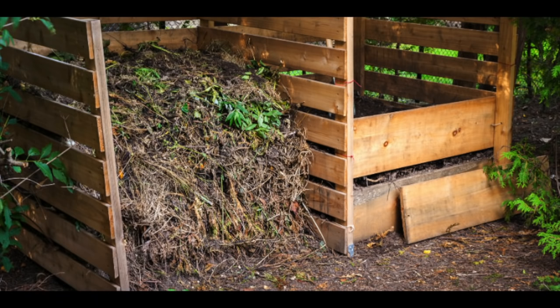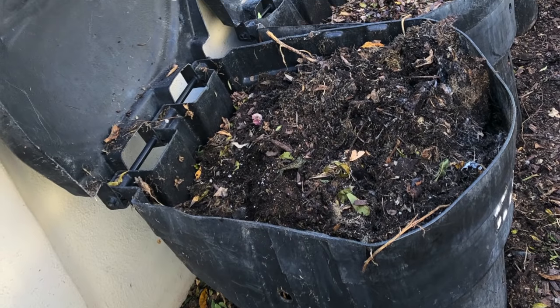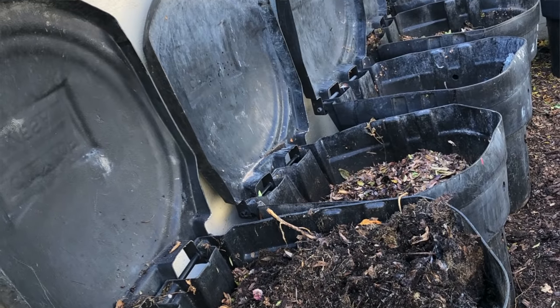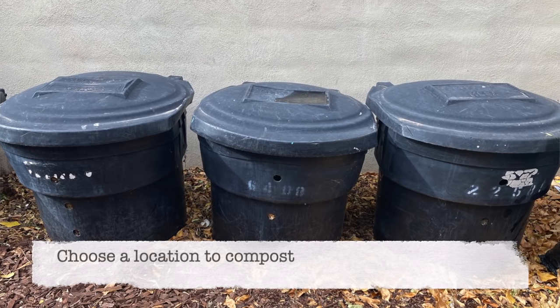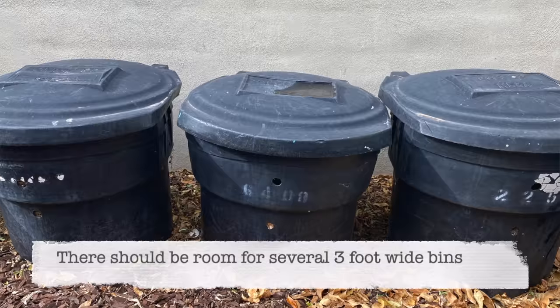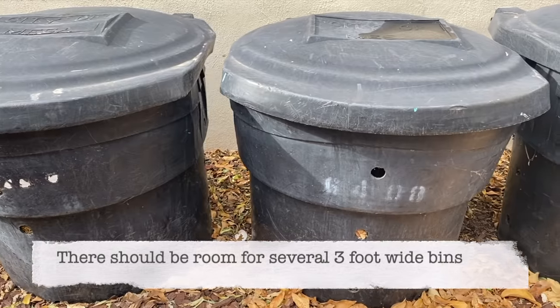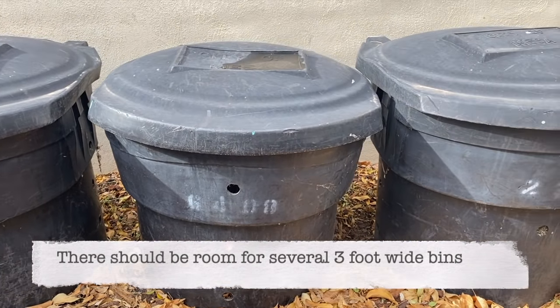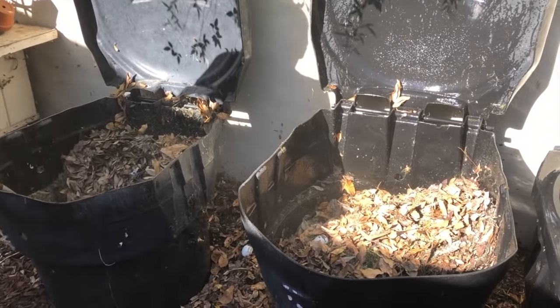There are as many methods for composting as there are gardeners. In today's video, I'm going to share the method I first saw at the demonstration garden and have since incorporated into my garden. The first step is to choose a location for your compost bins. Ideally each compost bin is about three feet wide, three feet deep, and three feet tall. It's nice to have at least three compost bins so you can transfer different stages of compost from one to the other.